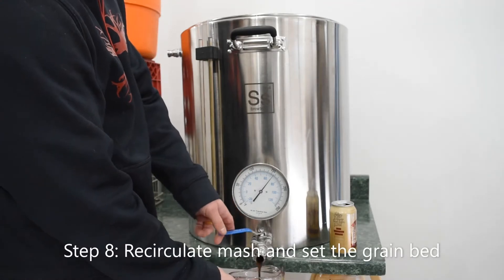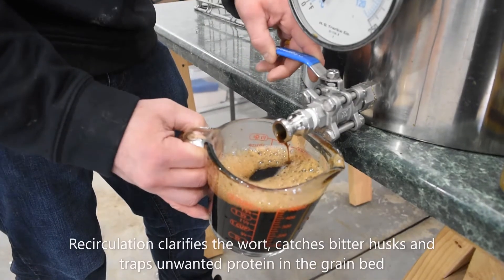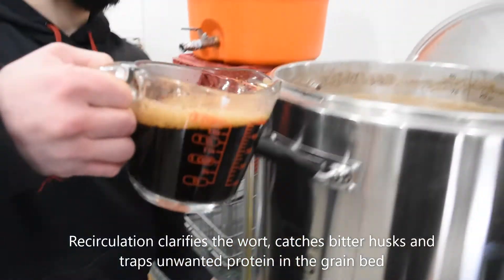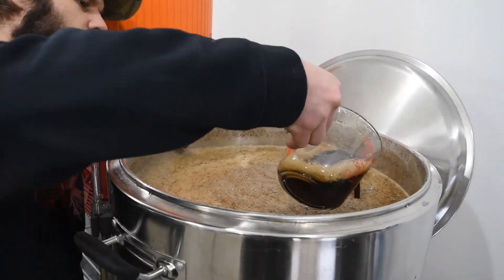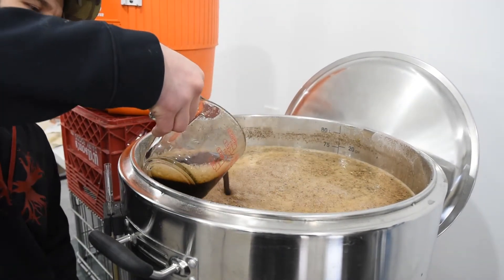Step 8: Recirculate mash and set the grain bed. After the mash is complete, you can start the recirculation process to set the grain bed. This will clean up the wort and set you up for a successful sparge.